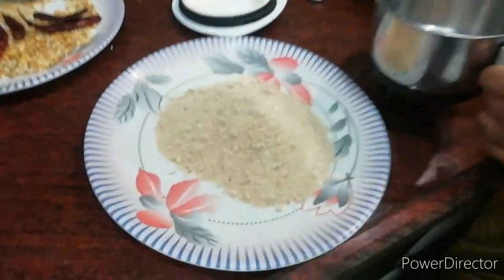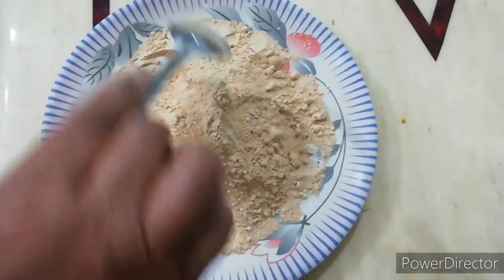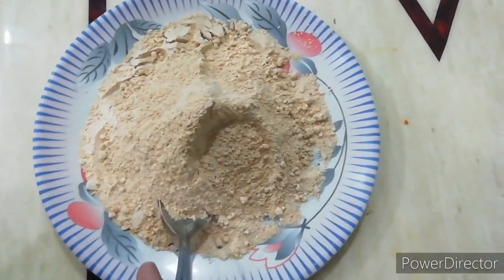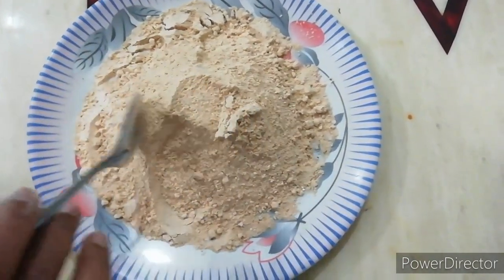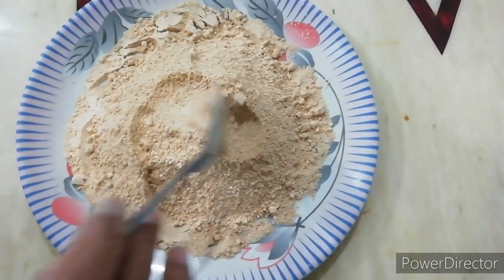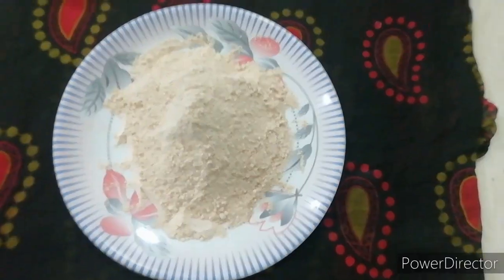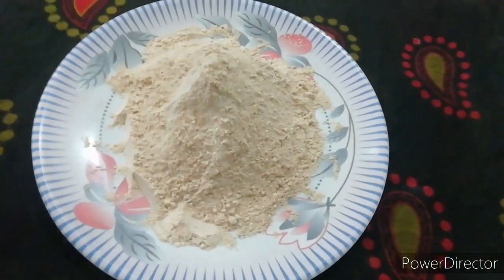I am going to mix it in a container. If you like this video, subscribe, share, and like this video.